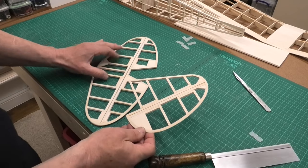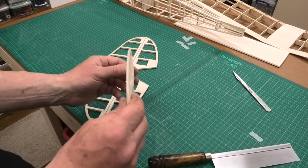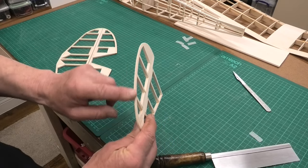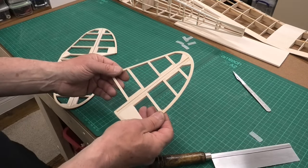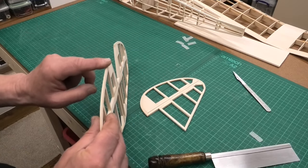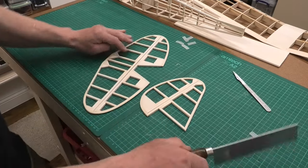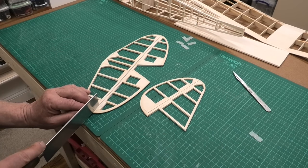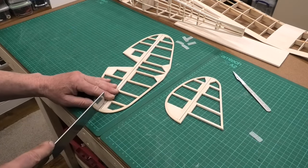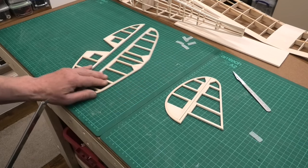I've now got both of these sanded up — the gross sanding done. As I always say, there'll need to be a finishing sand. You can see how I've taken down the trailing edge of the rudder by about 50% without weakening it, and I've got the ball nose on there. Same with the elevator — taken down to about 50% with a ball nose and rounded-off tips. The next thing is to separate them, cut them down the center, give them a quick sand and get them hinged.